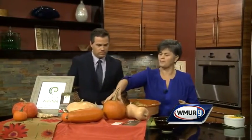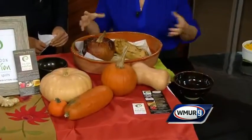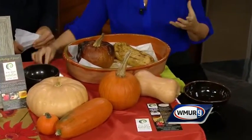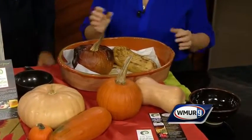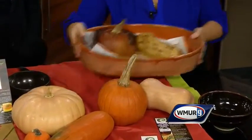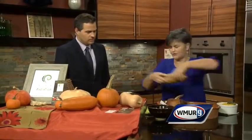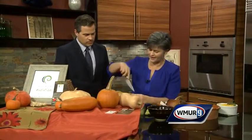So you take your whole sugar pie pumpkin, your whole butternut squash — you can actually do onion and garlic too. A little oil. You pierce it a couple of times to create some vent holes, and you throw it in the oven for an hour and a half. This beautiful squash — I think it actually enhances the flavor because it caramelizes it. Then you let it cool for about half an hour.